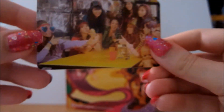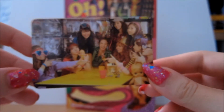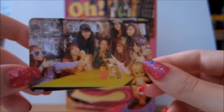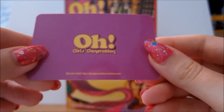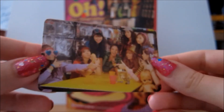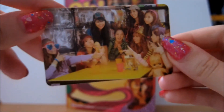So like I say, it comes with a photo card, and this is the one I got — one of the group photo cards. There are nine group photo cards in total, and then one individual member card for each member. On the back it just says 'Oh' and then 'Girls Generation'. Pretty simple, but they're really pretty.